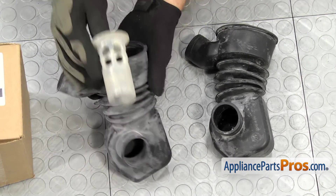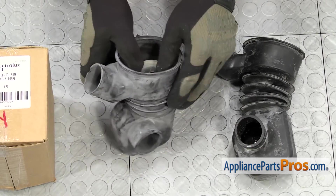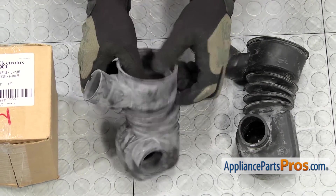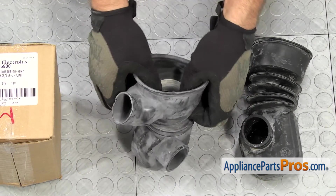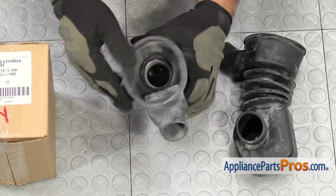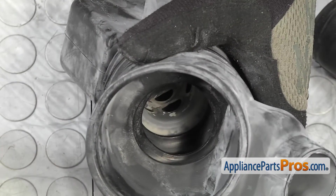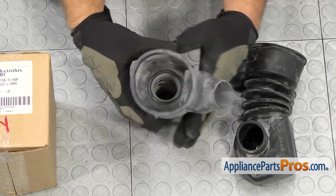Once you have the filter cleaned up, we can put it into the new tub to pump hose. All you have to do is set it down in there. And then same as we took it out, we're going to have to stretch the hose over it as we're pushing it down. You want to make sure that you have the third opening down, so you're going to have one, two, and then the filter. Once you have it in place, we can put the tub to pump hose into the washer.